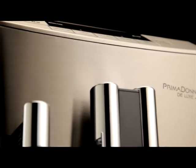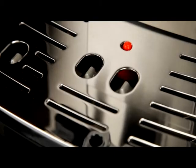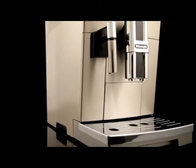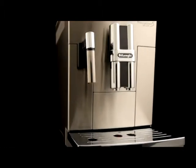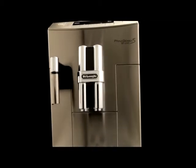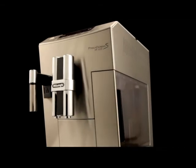Cleaning the drip tray and condensate tray. The drip tray is fitted with a level indicator, red showing the level of water it contains. Before the indicator protrudes from the cup tray, the drip tray must be emptied and cleaned, otherwise the water may overflow the edge and damage the appliance, the surface it rests on, or the surrounding area.